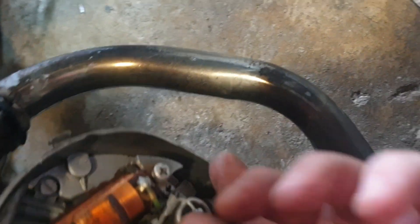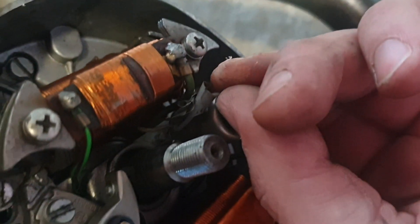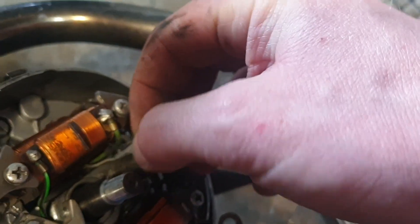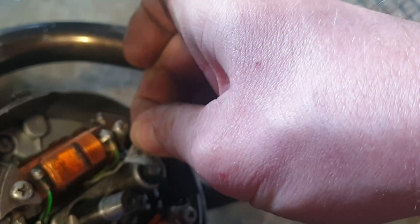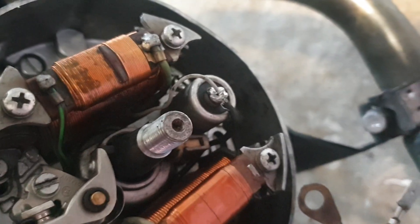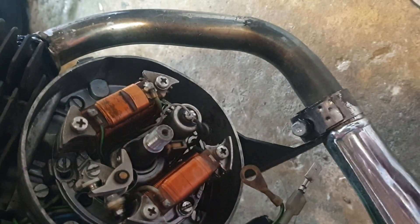Everything looks pretty good in there - I'll show you a bit closer. It's all pretty clean. Now this looks bad - that wasn't me, I don't remember doing that anyway. Maybe it was me. That's bad, that's got to come out of there. I can see what's happened - there's a little nick on that cable. I wonder if I was worried about it grinding out, but I might do it differently this time. The condenser looks alright.